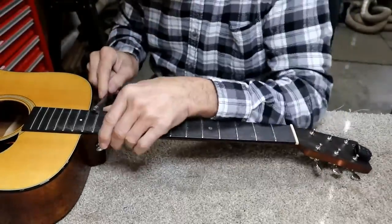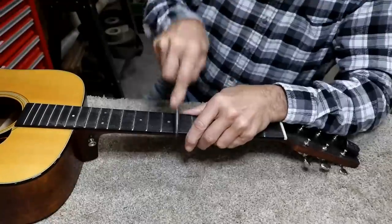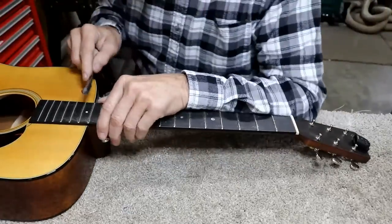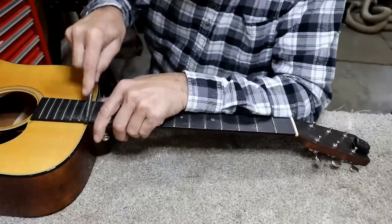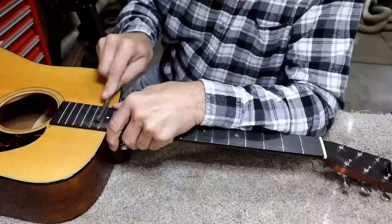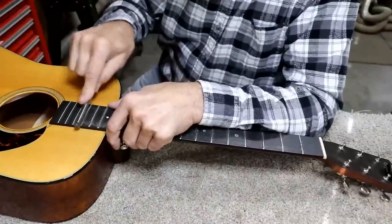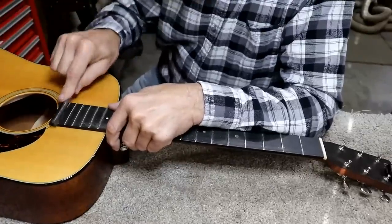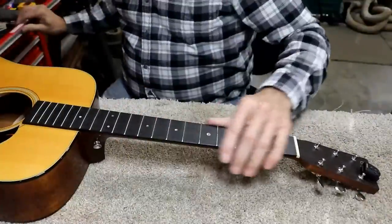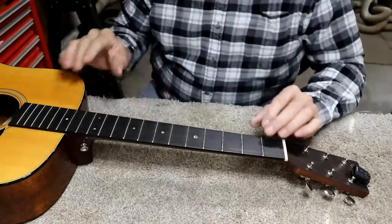I'm noticing these fret ends are kind of sharp, so I'm going to round those off a little bit. You'll notice I'm rocking this as I do this, by the way — I'm trying to re-round it and not take anything off the top. So what I'll do now is get some very fine sandpaper and go across these real quick and then polish them out. I've got some 600 grit here and I'm just going to go with the fret.